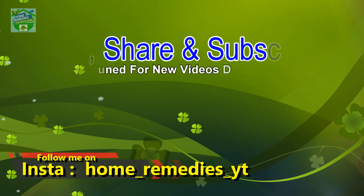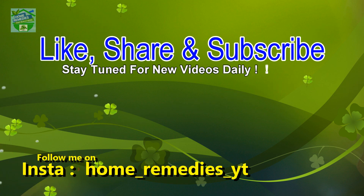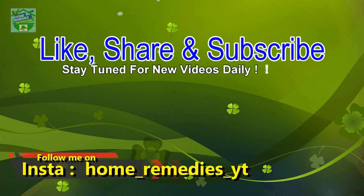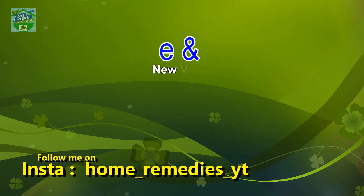If you liked the video and found it informative and helpful, click the like button and subscribe to my channel for new videos daily. Don't forget to press the bell icon to be notified whenever I publish a new video. Share on your social networks to help others benefit from it too. Thank you for watching, goodbye.